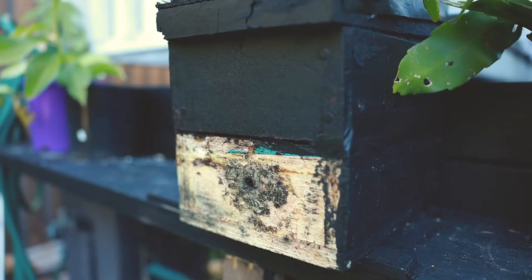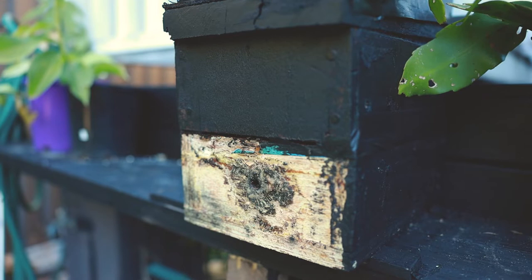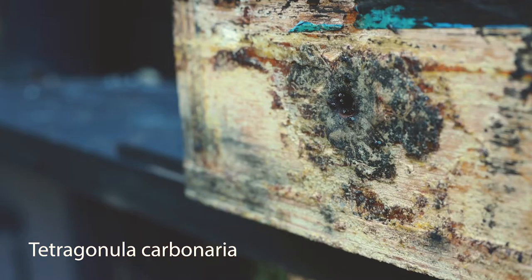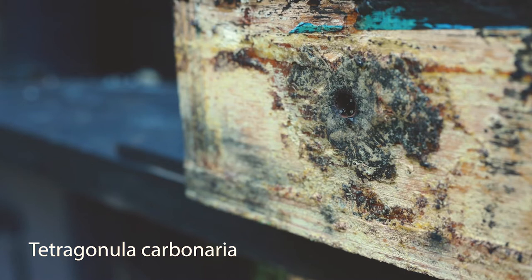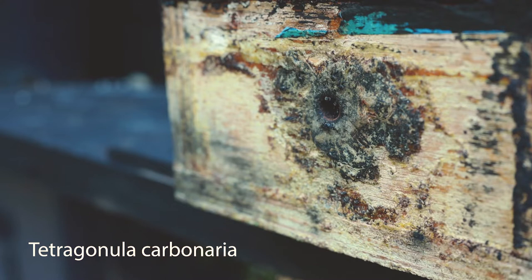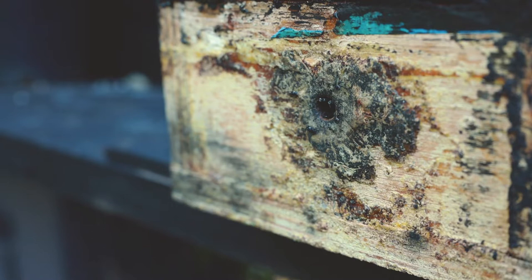Okay, so here they are. This is what they look like. Each hive contains about 10,000 bees. These are native Australian bees — Tetragonula carbonaria — and they're a stingless bee, so they don't sting you. They're very small, about the size of a little blowfly or bushfly. What they're doing now is they're busy out collecting nectar and pollen and also some resin for their hive, and they're building away inside.